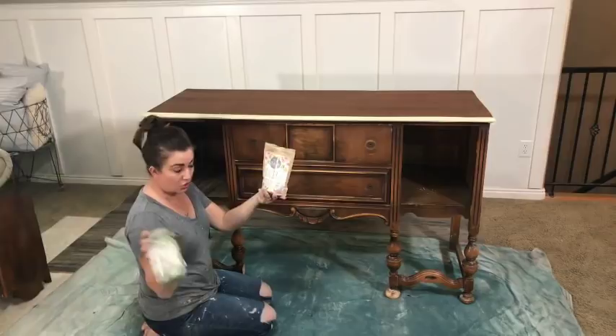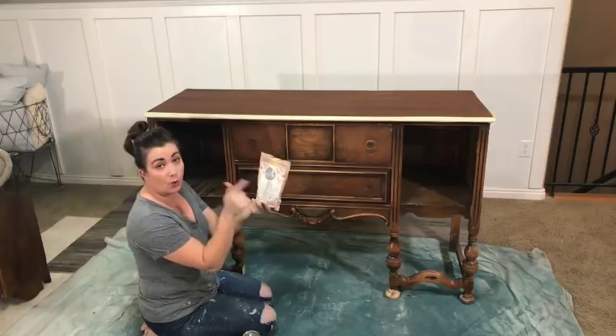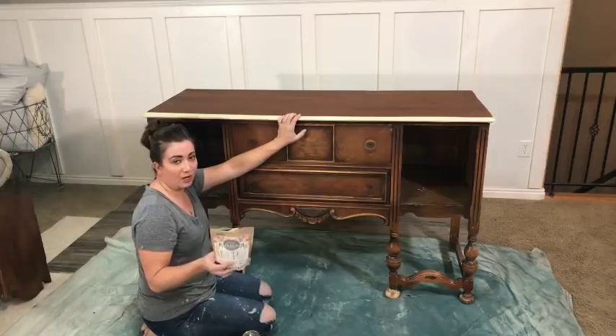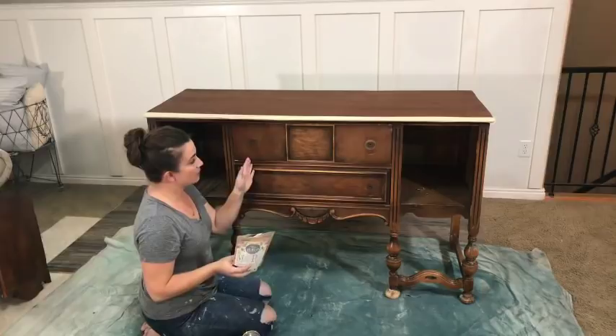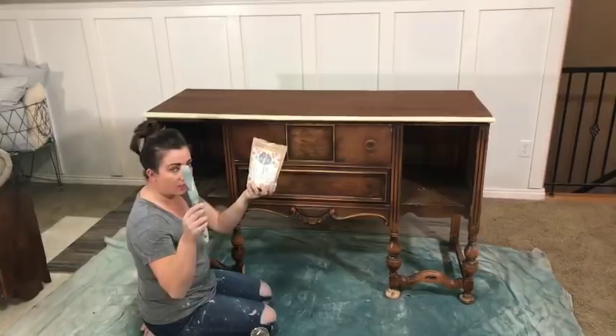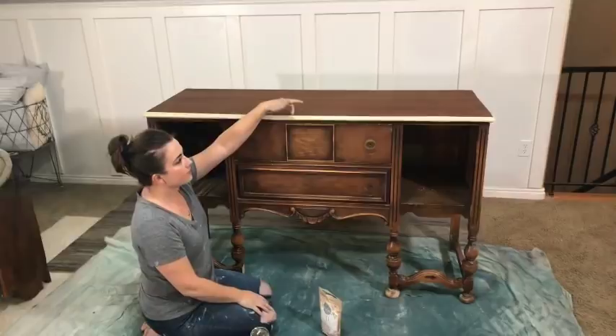I'm using Sweet Pickins milk paint in Oh Olive. I already have it mixed up in this old jar because it comes in powder form — I did one part milk paint to one part warm water, and I also put in Extra Bond. If you want to buy this milk paint or Extra Bond you can go to jamierayvintage.com. I also have these round zipper brushes there.